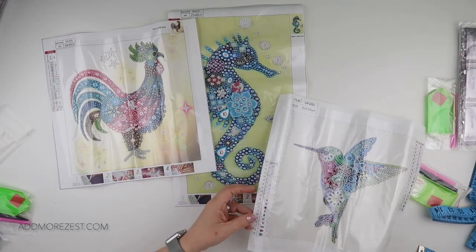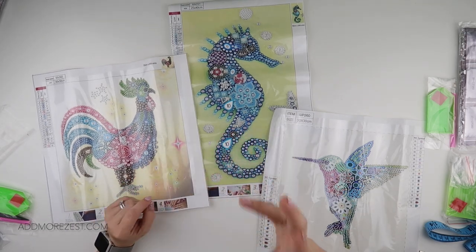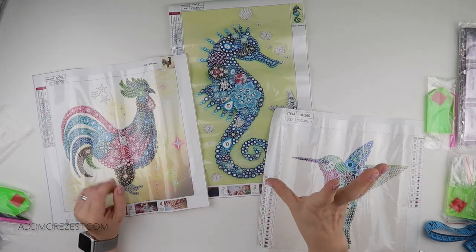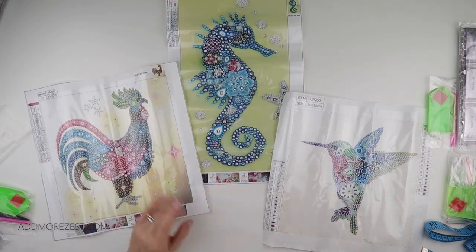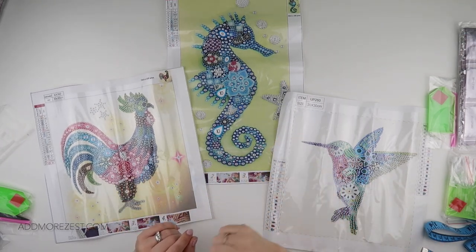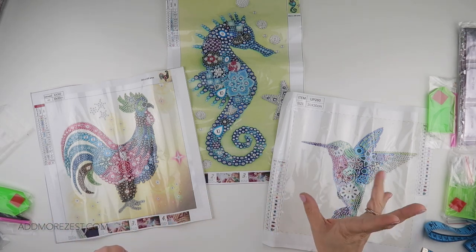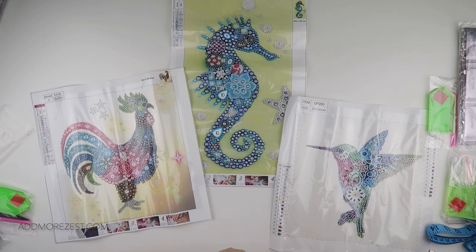So there we go — those are the three special paintings for today. I always love to have a few special paintings on the go for when I'm not quite ready to kit up another big project and want to feel like I've achieved something quickly. There are some really fun images in special diamond paintings. I'll pop the links down to each of these below, and of course you can always click on any one to browse the other ones they have to offer. Thank you all so much for watching and thank you to One Day Saving for sending me these to share with you all — I'll speak to you again soon.